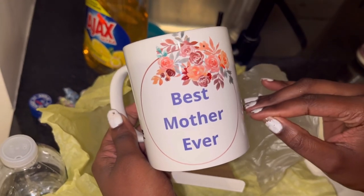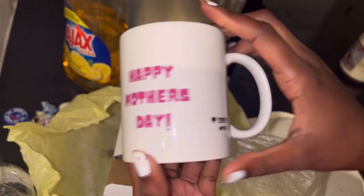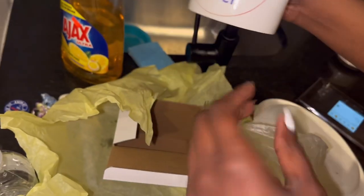Best Mother Ever. Happy Mother's Day! It's a nice little cute mug, you guys.